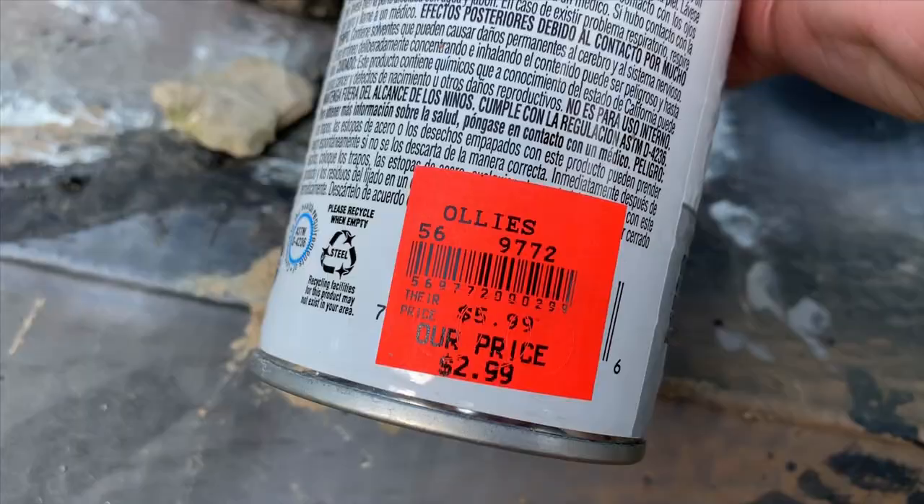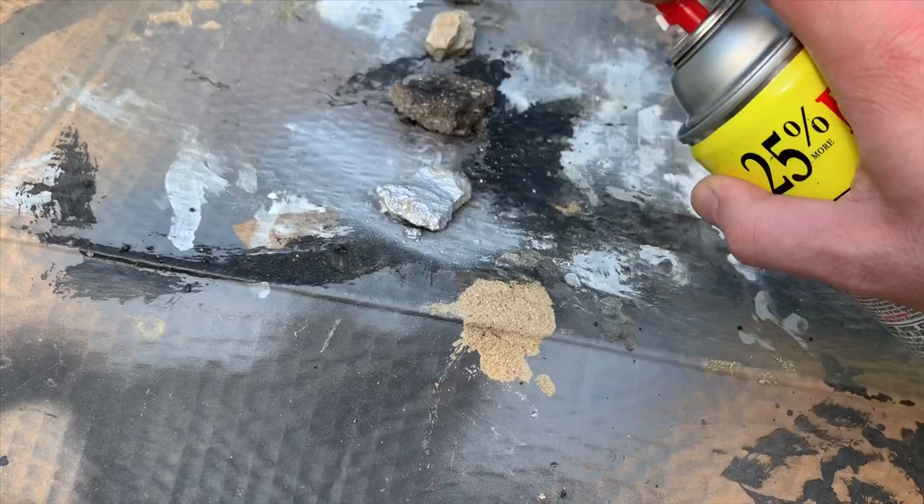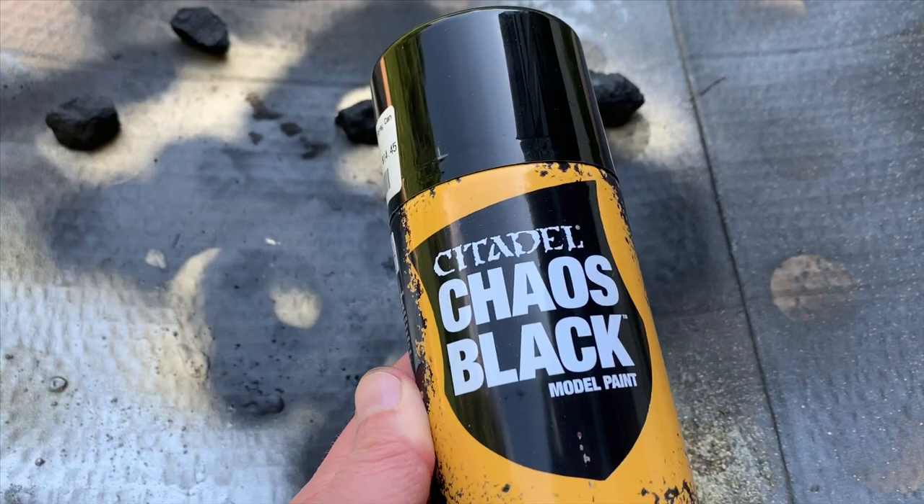Then I tried some silver, because in D&D silver is a decent currency. I found this on clearance, and look how easy it takes the paint — kabam! Once I finished painting I let them dry. I did all this crafting outdoors, so make sure you do this in a well-ventilated area. Look how good that silver turned out.